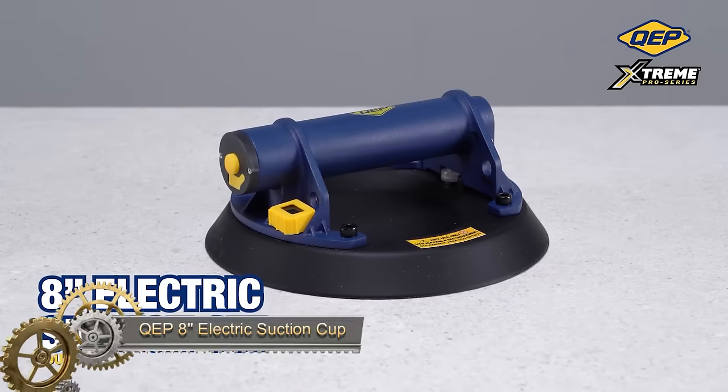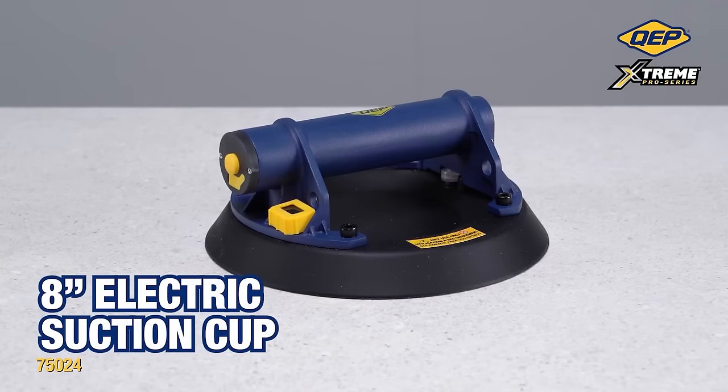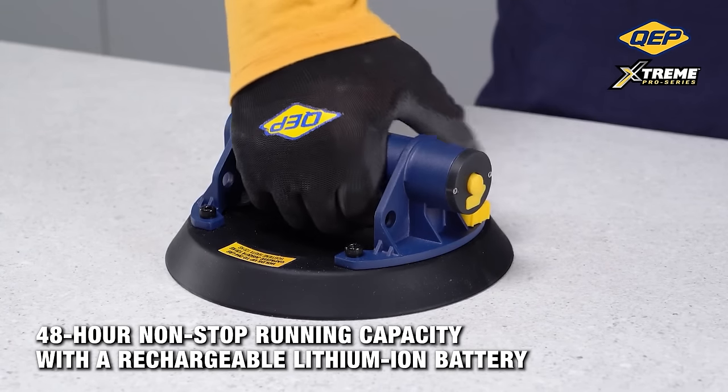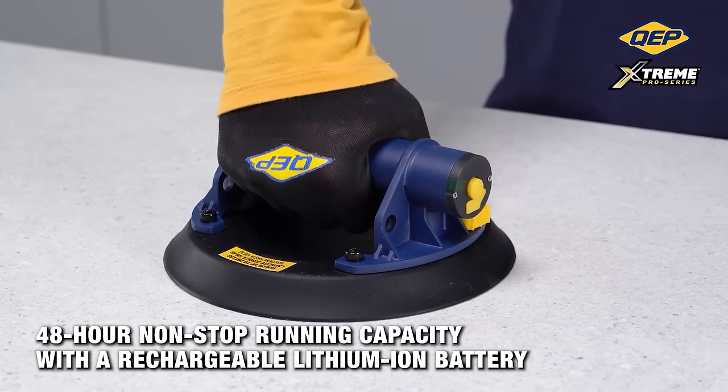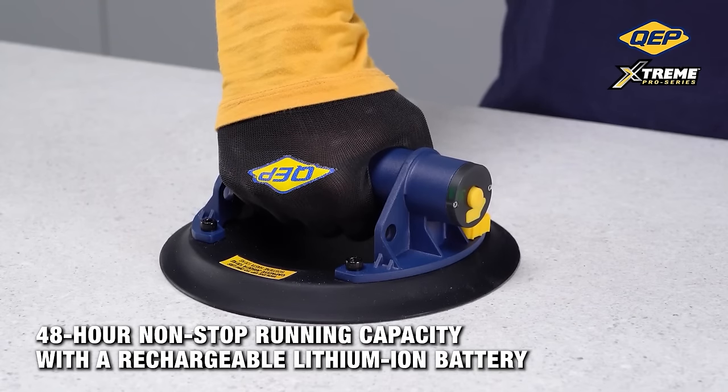The QEP 8-inch electric suction cup is a robust and versatile tool designed for lifting and positioning large tiles, stones, glass, and other materials. With a potent grab and an impressive 220-pound lifting capacity, it easily handles challenging tasks.